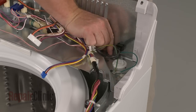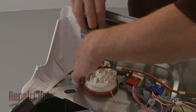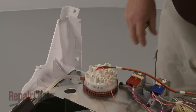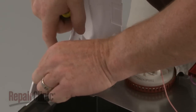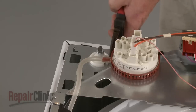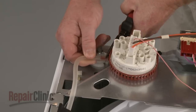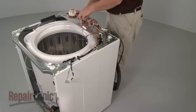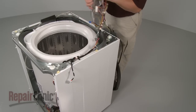Remove the screws to release the rear panel, the control panel bracket, and trim. Use pliers to gently remove the air pressure tube from the pressure switch. You can now move the control panel bracket out of the way.